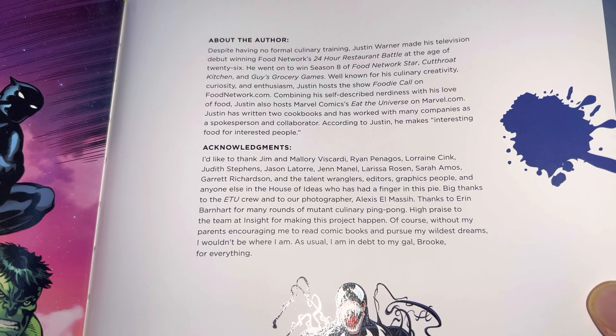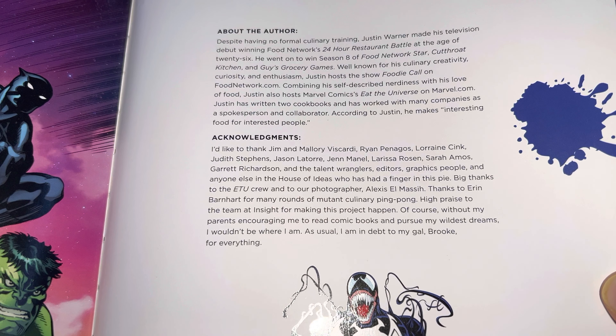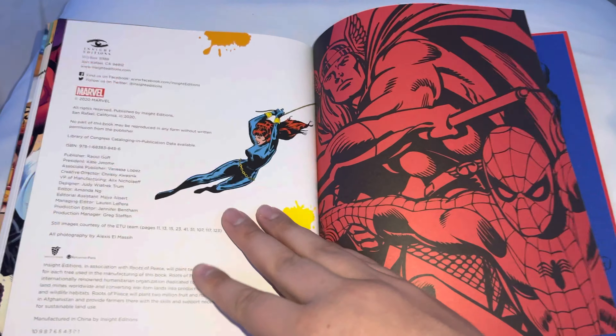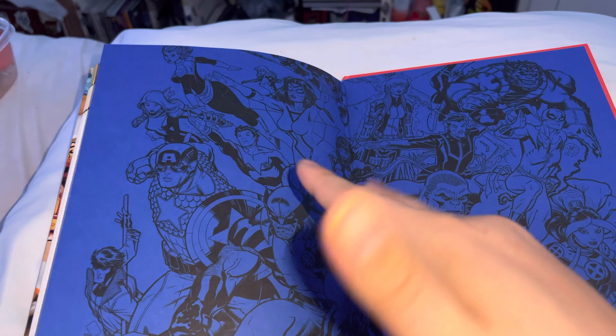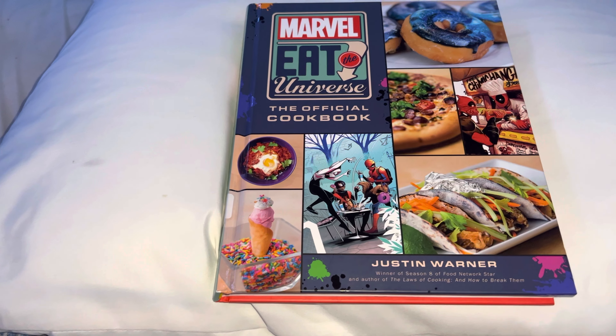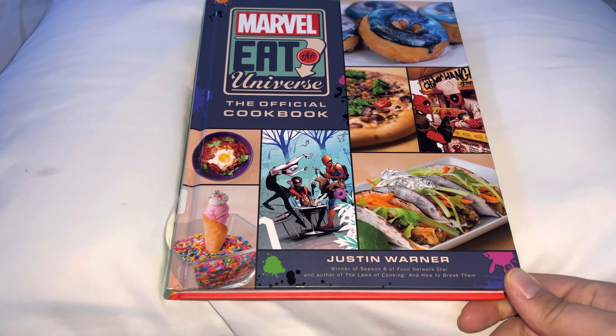Nature acknowledgments. Was this a good cookbook? It's alright. It's okay. It's cool, I guess. Could have been better. Back with another one. Stay tuned, see you soon.